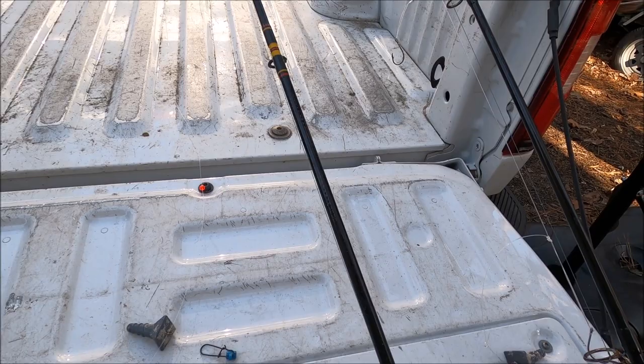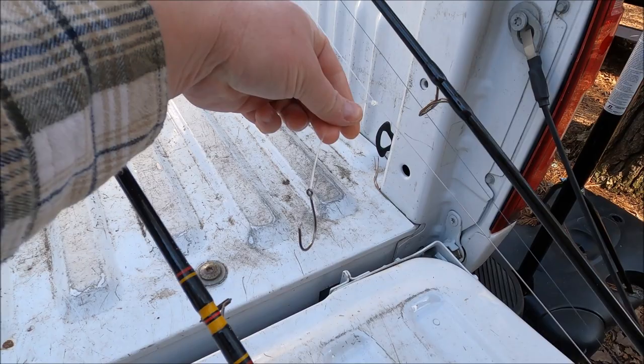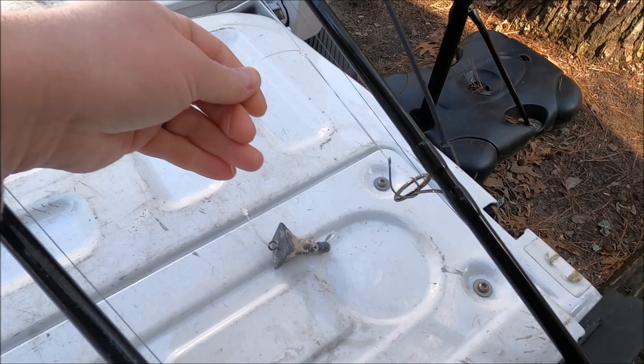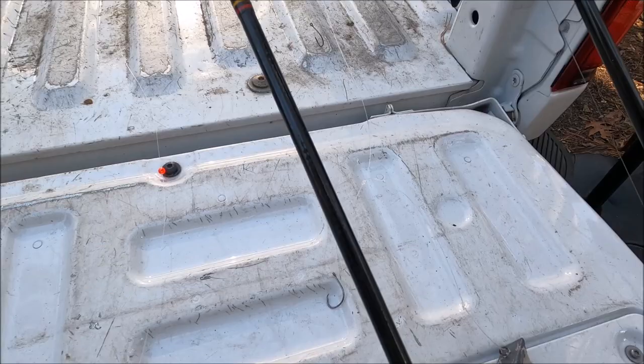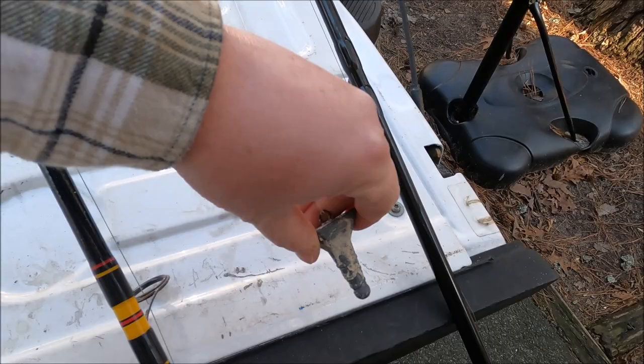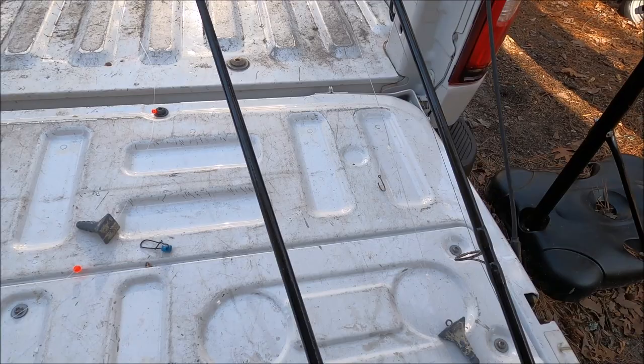The second rig I use a lot is a high-low rig — some people call it a double drop, two-tier, or other names. It's attached to a swivel, runs down to a dropper loop for the first hook, then down further to another dropper loop with the weight at the bottom. So it's two hooks — one here and one here — with the weight at the bottom. It sits tight on the bottom and the hooks just dangle. Maryland law only allows two hooks, which is very common for most fish anyway.